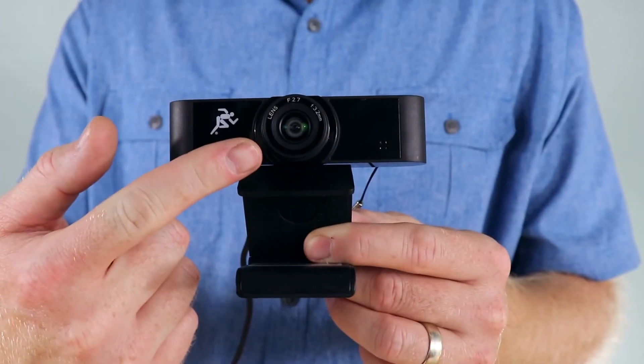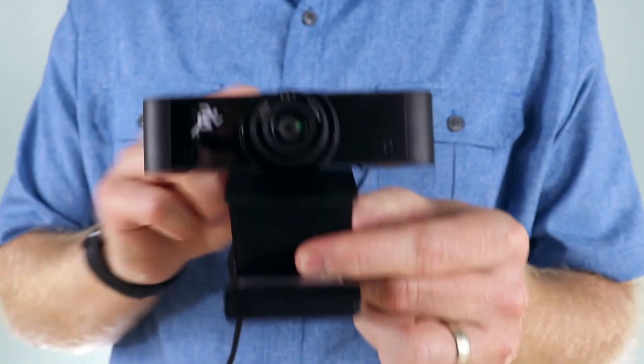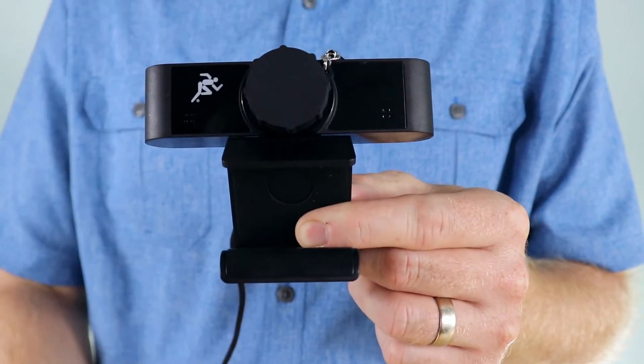Both camera options share the same features, which include a 1080p, 30 frames per second image sensor, a tripod mount, a privacy cap, and a built-in microphone. Designed to capture video and audio for conferencing and other applications such as streaming, webinars, distance learning, lecture capture, or just virtually hanging out with your friends.